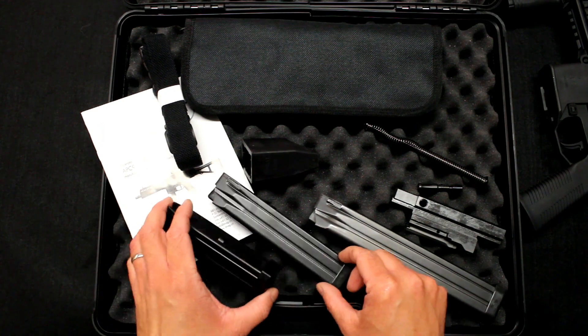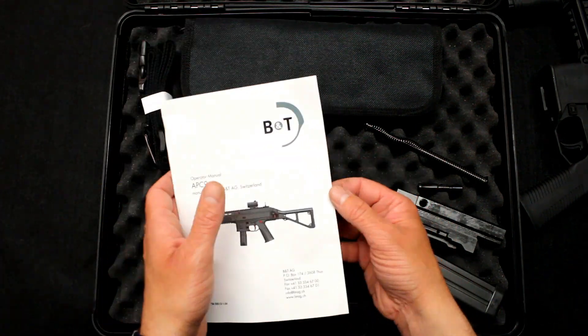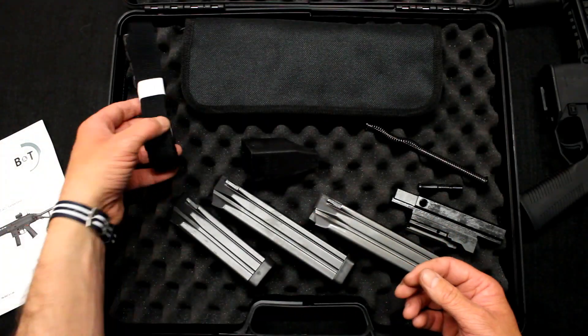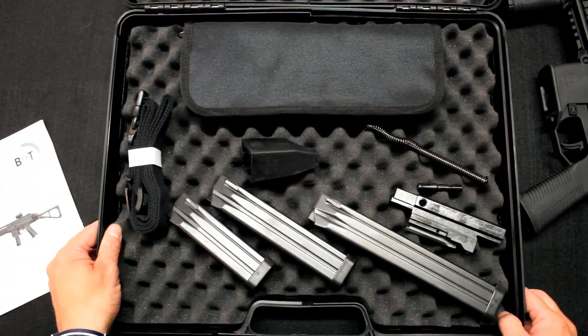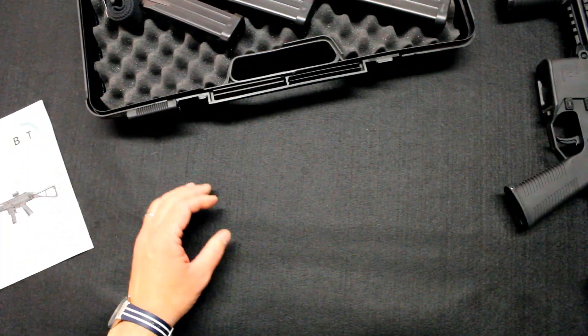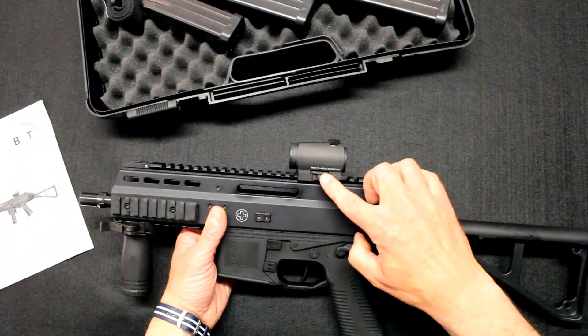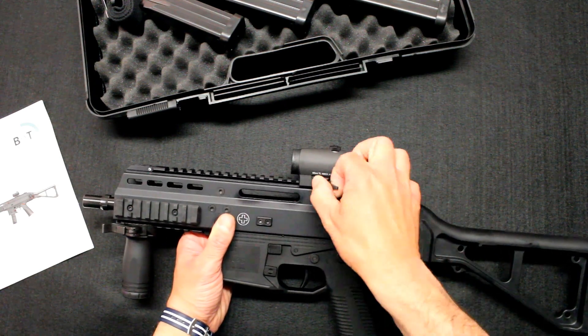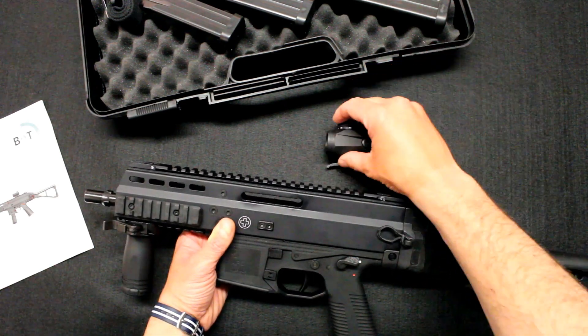We have a bolt carrier, a 10, 20, and 30-round magazine, a manual in English so we can reference it, a small bottle of oil, and a small cleaning rod. It is also available with the Lampoint TL in 4 MOA, with a quick-mount system which allows you to attach it instantly.